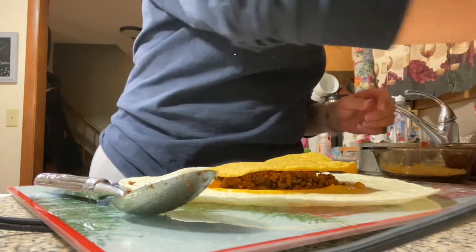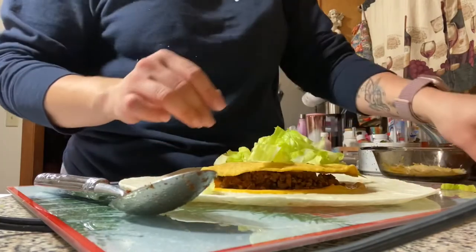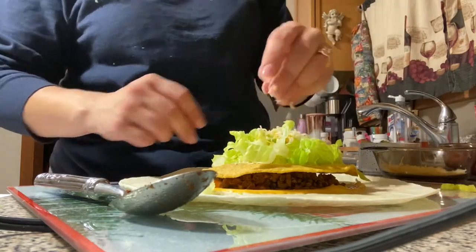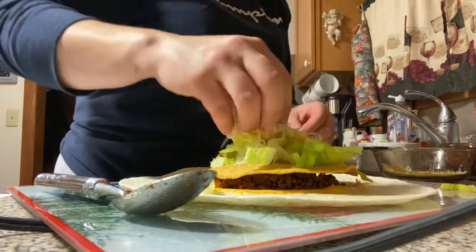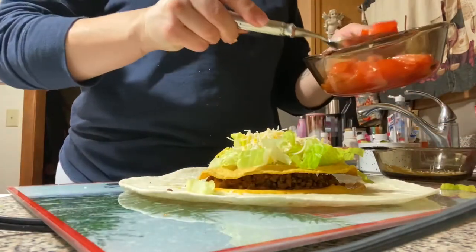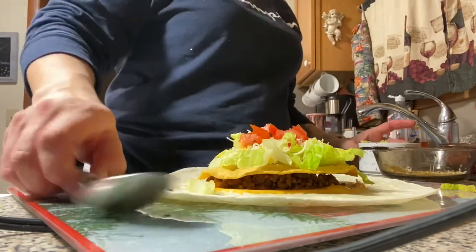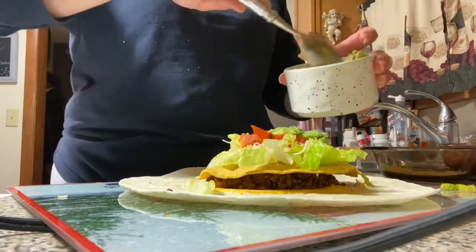Then I'm going to put some lettuce, some cheese, and some sour cream if you like that - if you don't, you can leave that out. Then just some tomato. Me and my fiancée like avocado so we'll put that in as well, because that makes it even better.